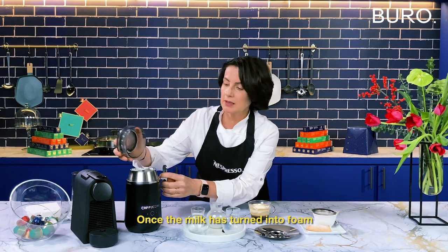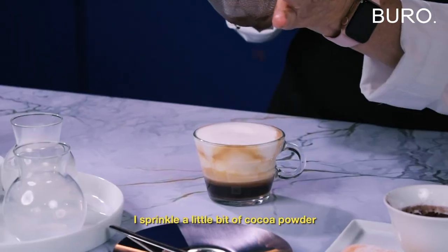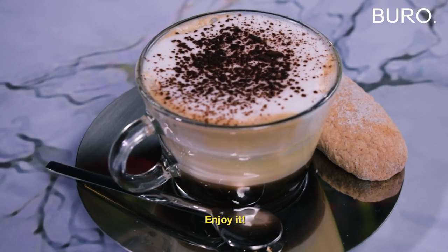Once the milk is frothed, take it out and then we pour the frothed milk on top. I take a little bit of cocoa powder, and the best way to enjoy this Cappuccino Amamisu will be with the Savoiardi biscuit. Enjoy it!